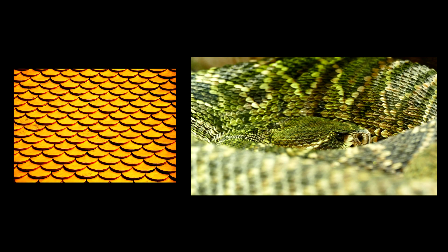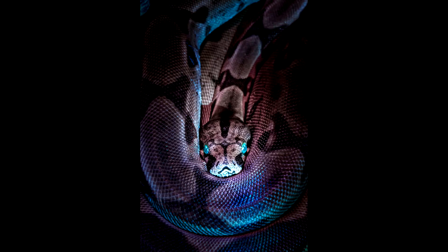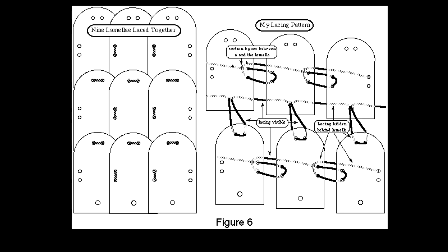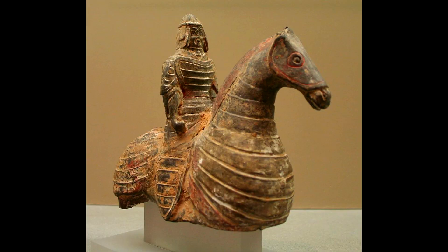Generally speaking, roof tiles or scales of reptiles tend to not only overlap downward, but each scale covers a big chunk of the scale underneath it. With lamellar instead, there is still overlapping, but the overlapping section is only the top of each small plate which overlaps with the bottom of the next row. The overlapping is present, but it is not imbricated.